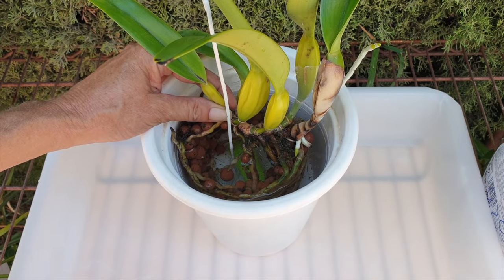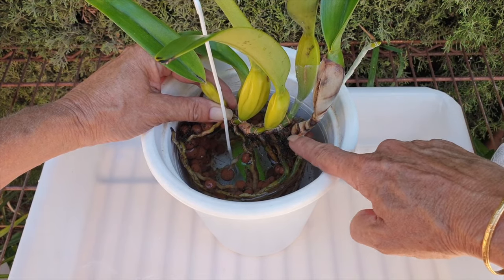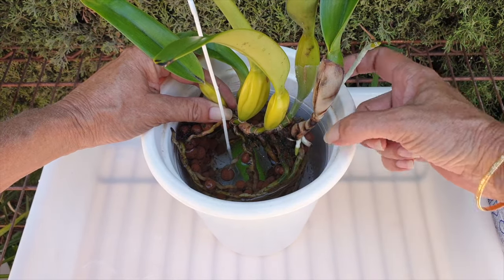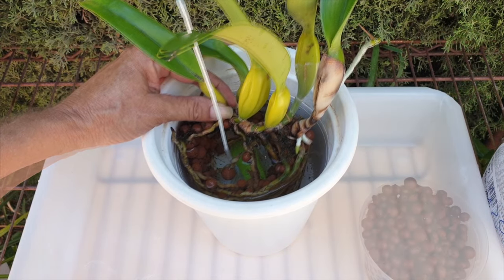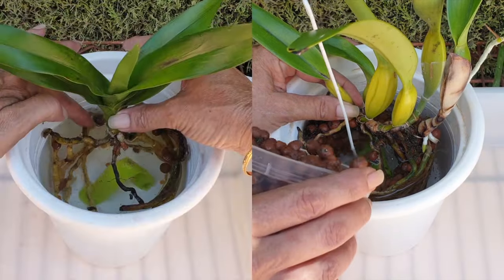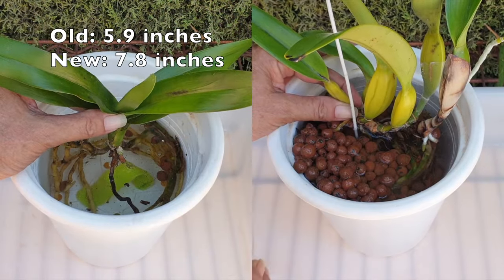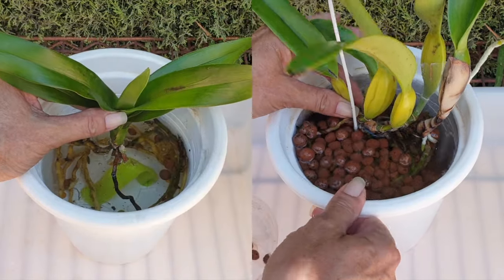I don't think this pot size is going to give us three years. I'm checking how the rhizome is growing — it's not a rambling rhizome, but we have one growth going left, one right, one left. The next one will come out to the right, so we may get three years, but I don't have a bigger pot. I've gone up two pot sizes from 15 to 20. We'll check on her in another six years. In the hope she grows well, I'm putting in a support.